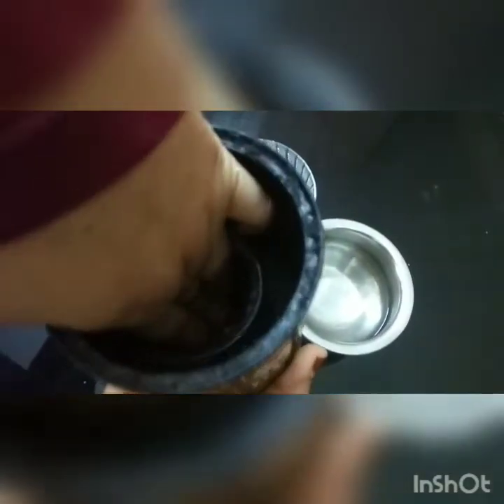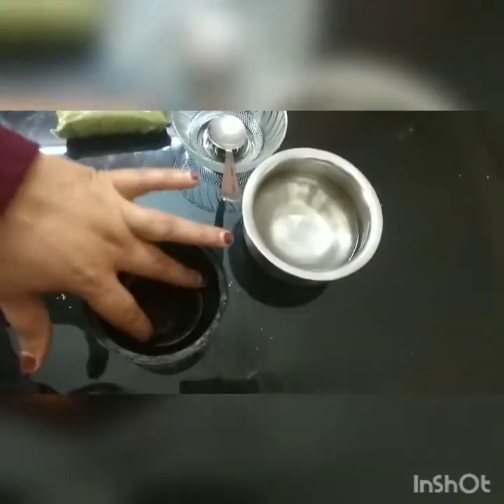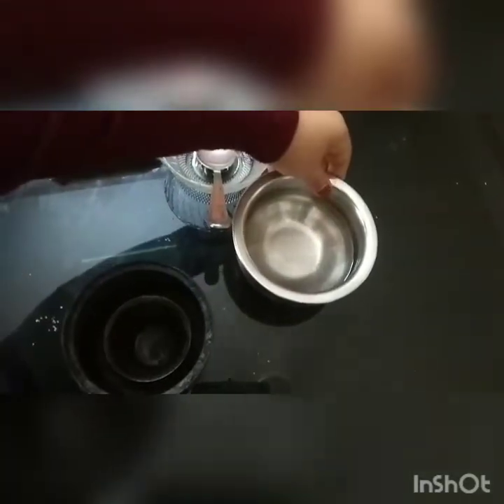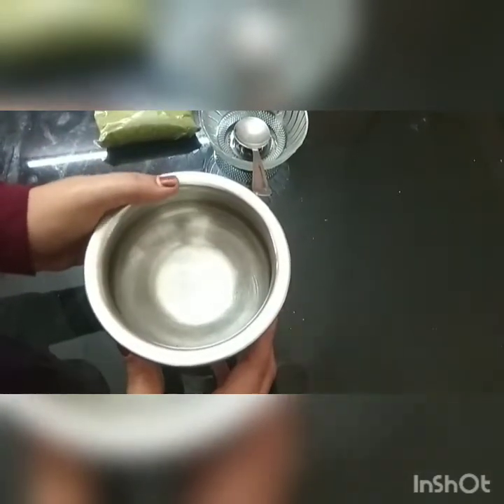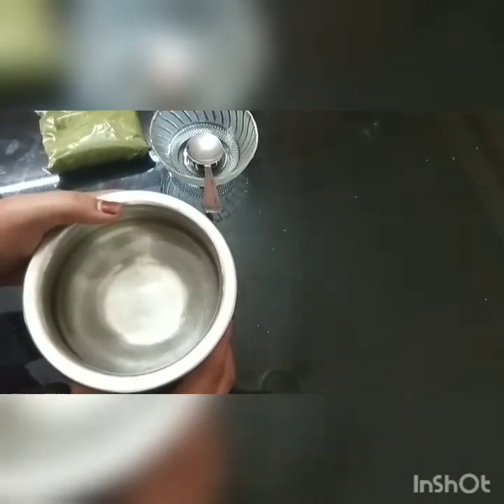Now, let's mix this in a glass. When you mix it in a glass, let it dry for a little bit. Put it in a steel bowl and add a little more. Put it in a small bowl for about 10 minutes.